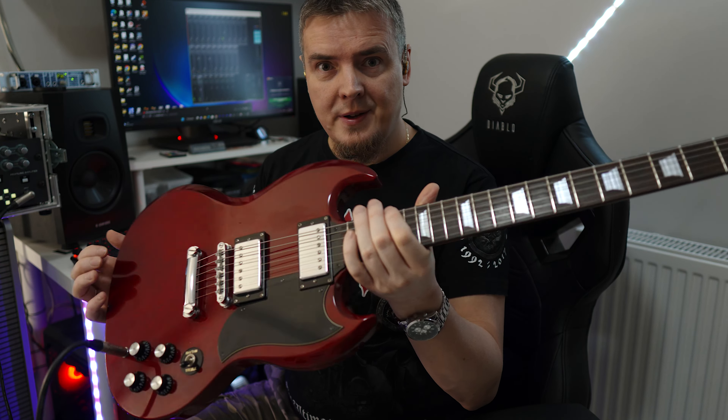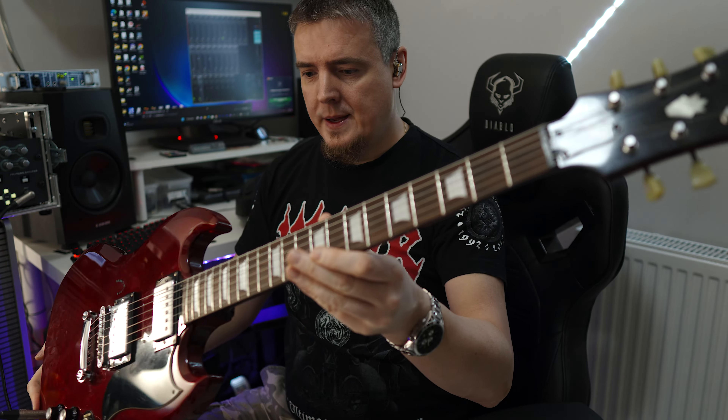Siema, Darek Mętkowski z tej strony. Dzisiaj wpadła mi w ręce gitara z 2001 roku z fabryki Samika w Korei – Epiphone G400 w pięknym kolorze bordowym.